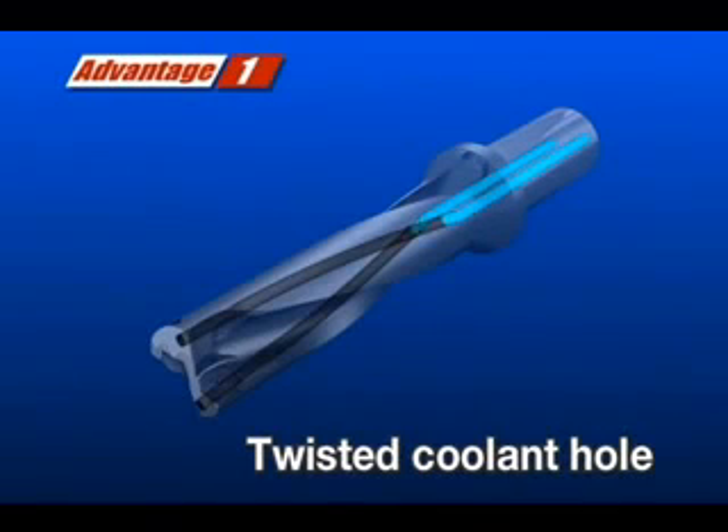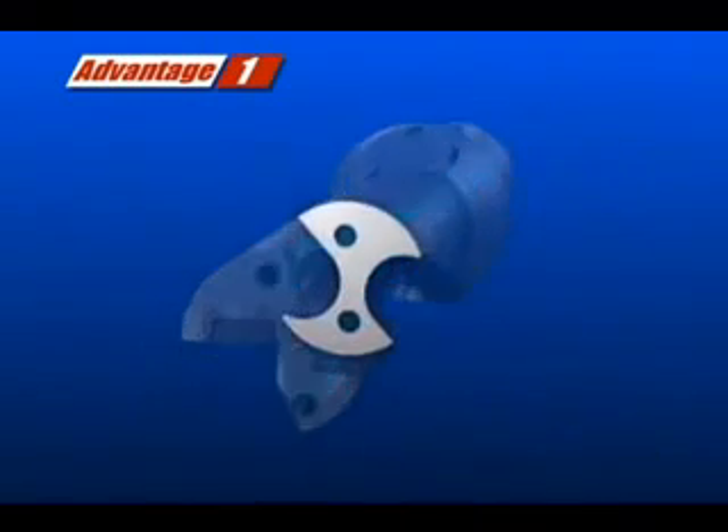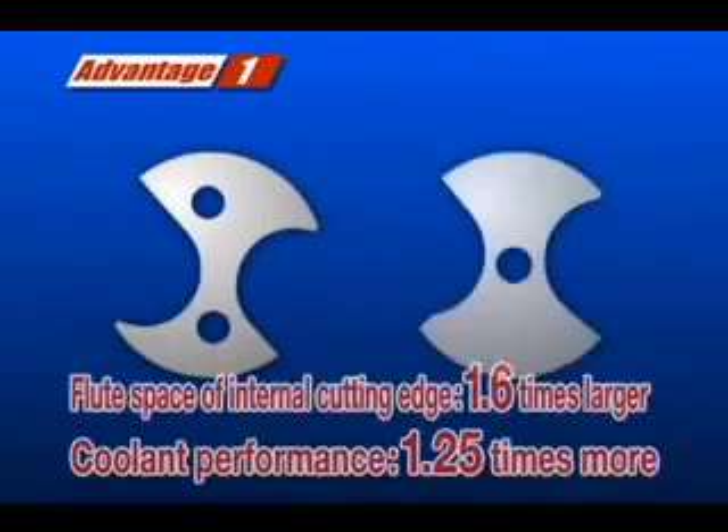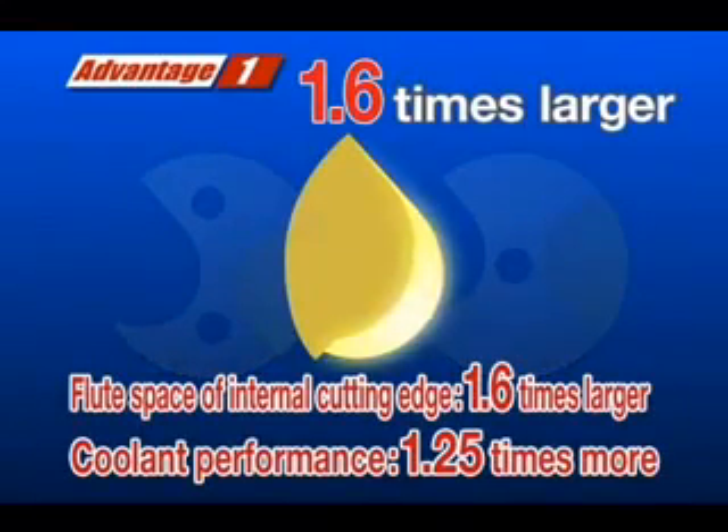Advantage number one: the new twisted coolant hole design. This new twisted coolant hole design increases the flute space of the internal cutting edge by 1.6 times, thus providing increased chip evacuation while also increasing the coolant volume by 1.25 times.